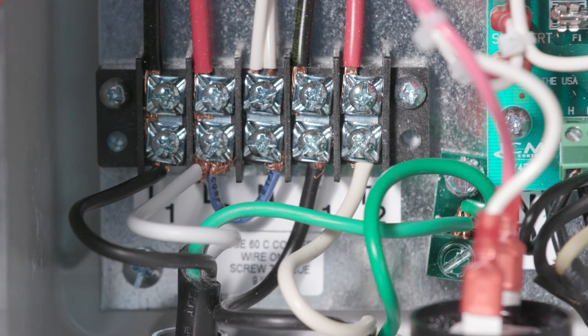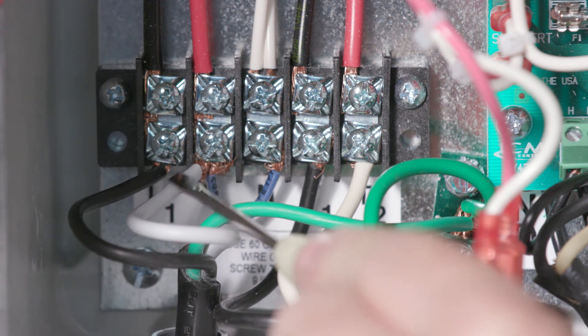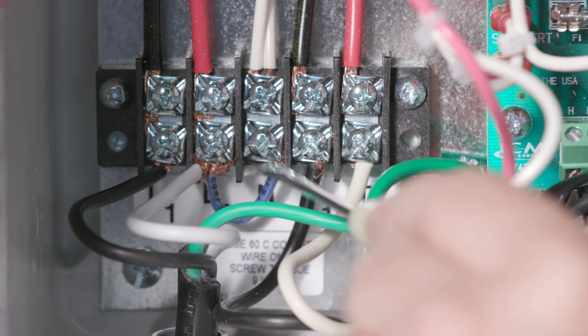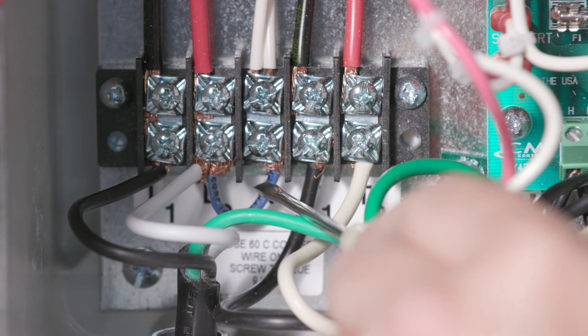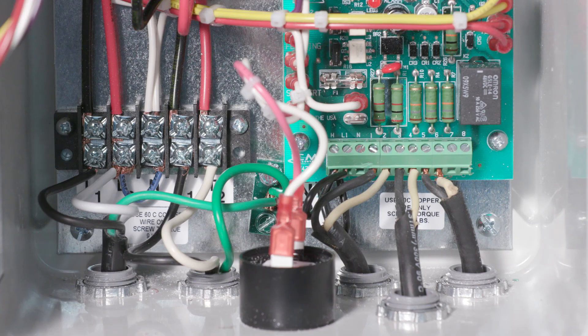Now, you will wire the service voltage wires to the proper terminals. For 115V supply, wire to terminals L1 and L2 and make sure there is a jumper on L2 and N. For 230V supply, wire to terminals L1 and L2. This panel must have a separate neutral wire for the N terminal when using 230V.